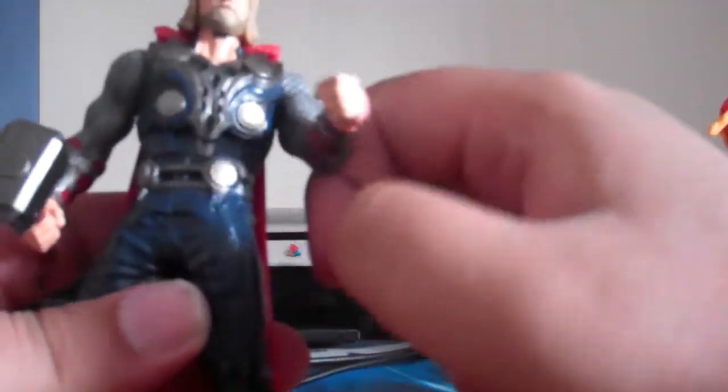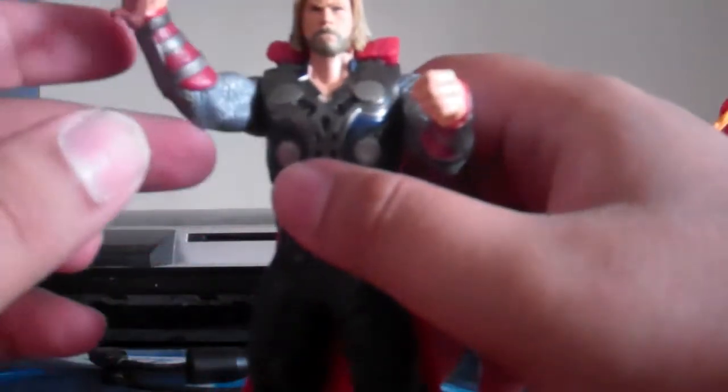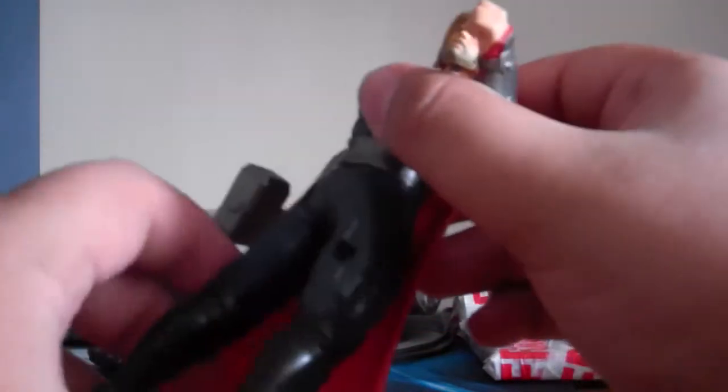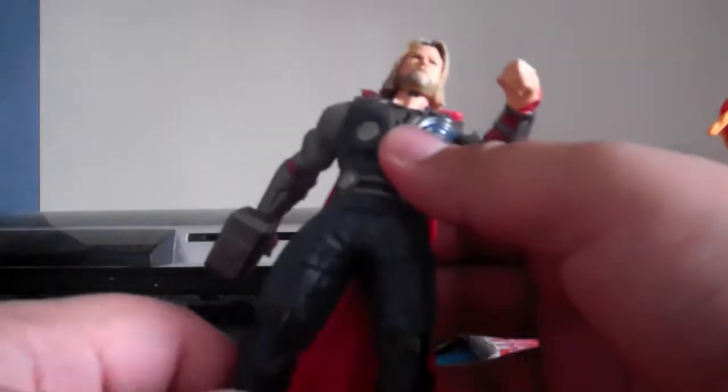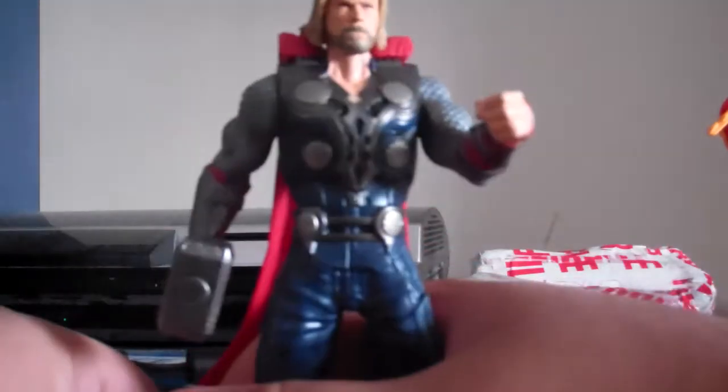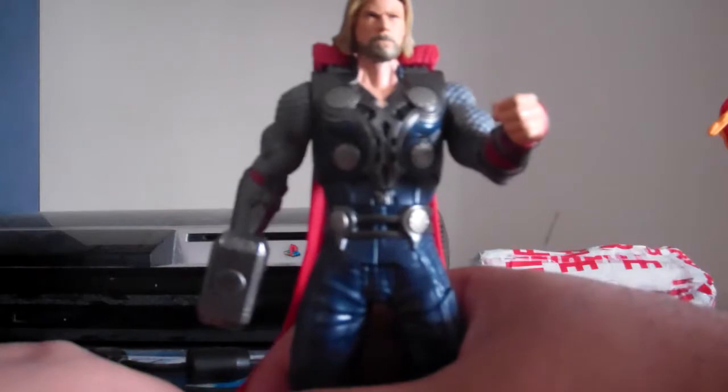He's got some articulation on his right arm. His left arm not really, because he has to do a spin — that's his signature move. He's got some waist articulation, which is pretty cool. Legs not so much, and that's about it.